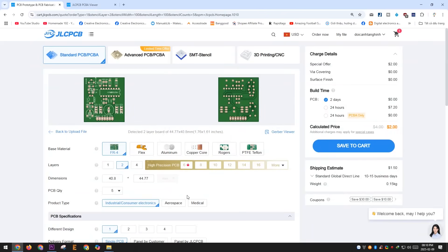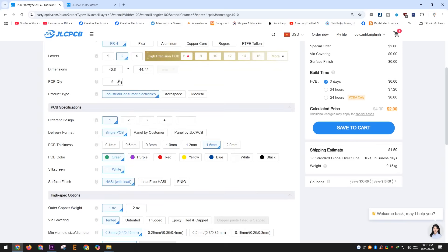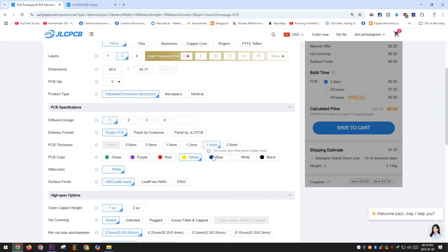And one more thing — if you sign up for a JLCPCB account now, you'll receive valuable discount codes that can help you save a significant amount on your orders.